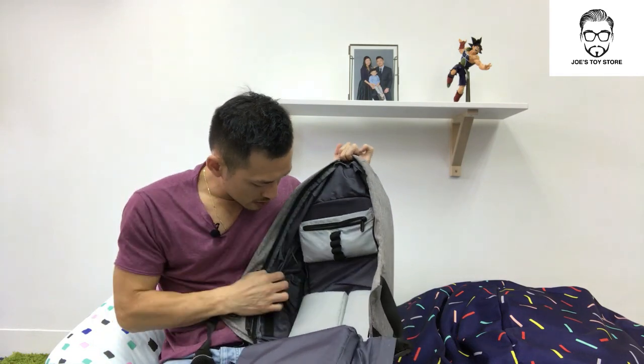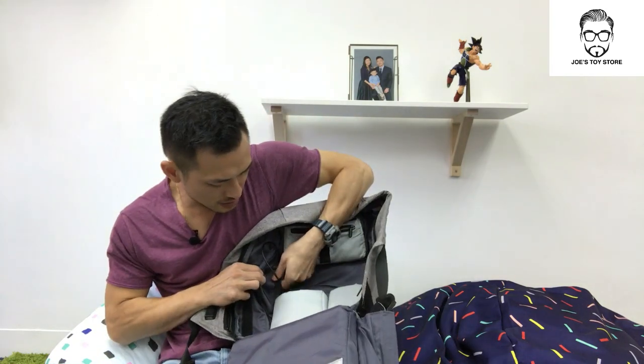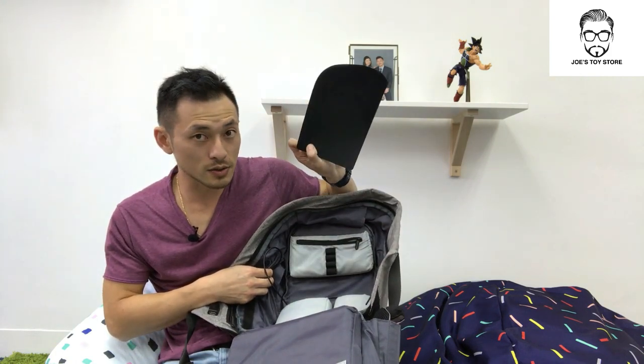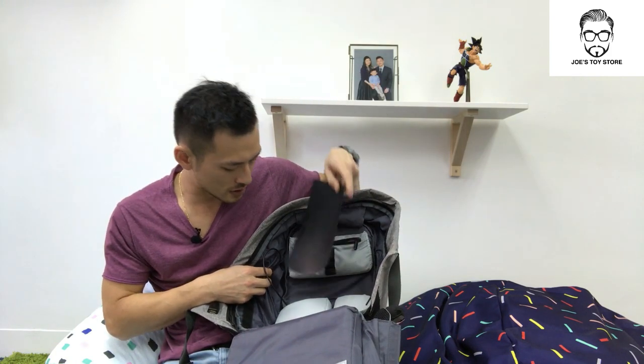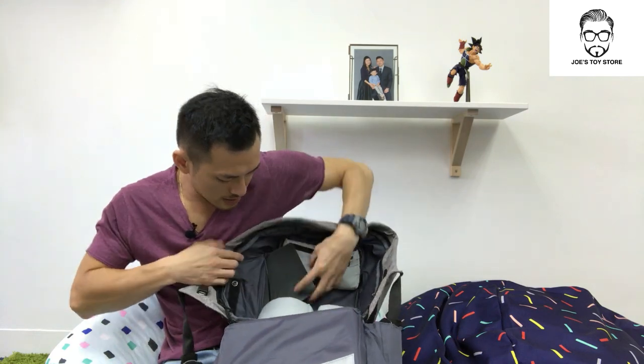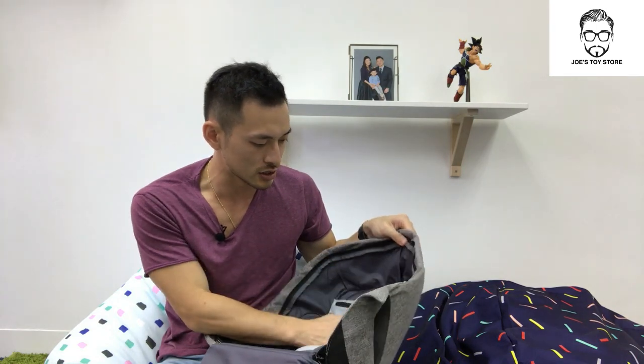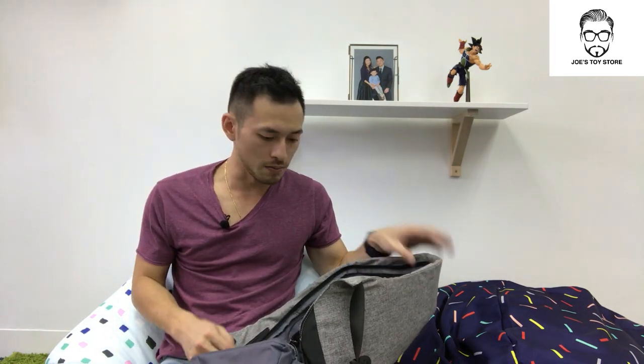Here you can see the zips and I can pull it out — that's the actual anti-theft material they were talking about. It's a plastic that's fitted on the sides. I can feel it for the front but I can't see it, which is actually good.